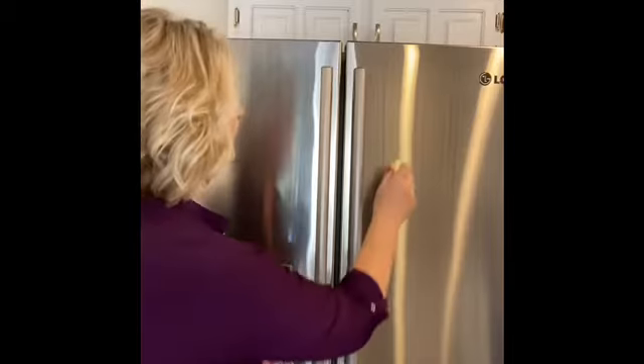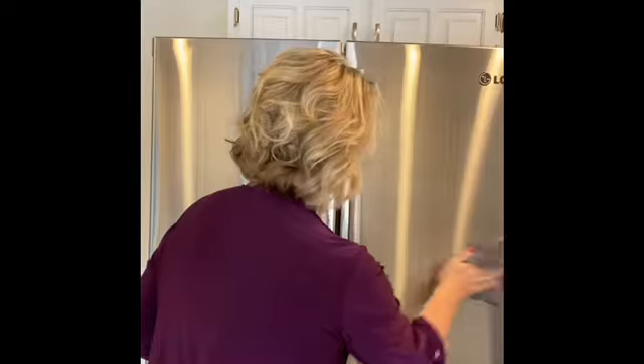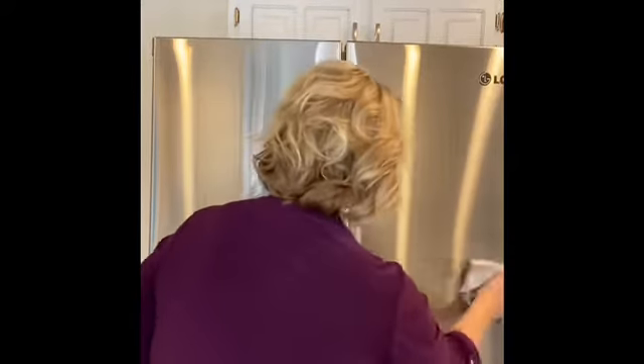I also want to show you that you can clean your appliances with these two cloths. Here's my stainless steel appliance — fingerprints, food, sticky fingers, you name it. Using the same Envirocloth, I'm just going to come over here and wipe it off. Look how fast that was! Then you just come behind with the polishing cloth and polish it off. Done!